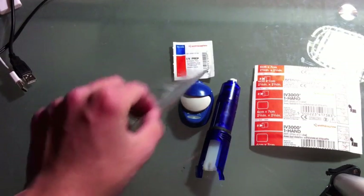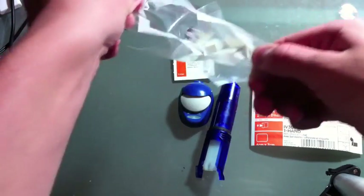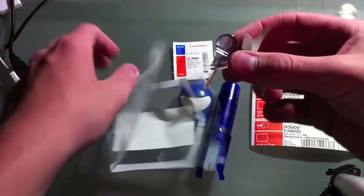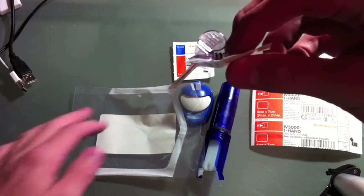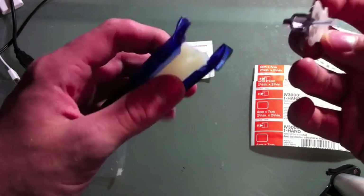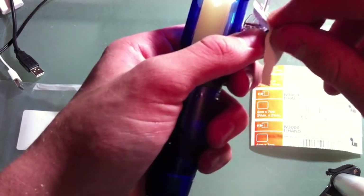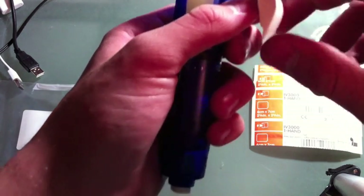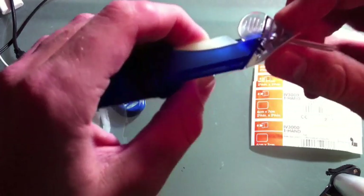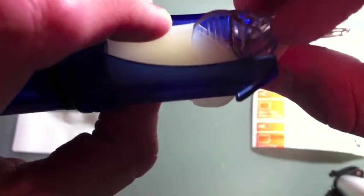First, we're going to take the sensor out of the package. Here it is. Then we're going to take the glucose inserter. We're going to put this on. So the black lines aren't visible anymore — you're going to push it in so you can't see the black lines.